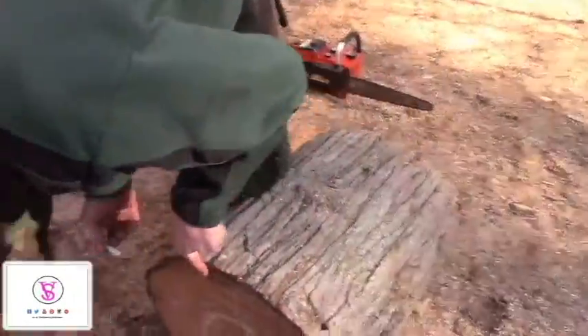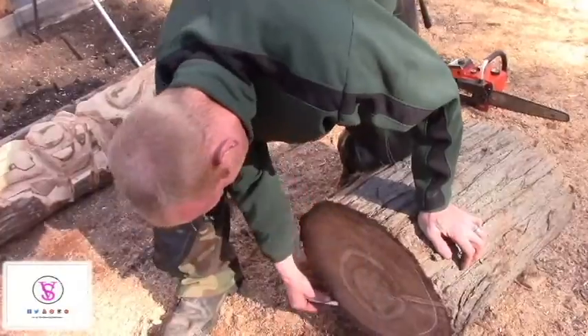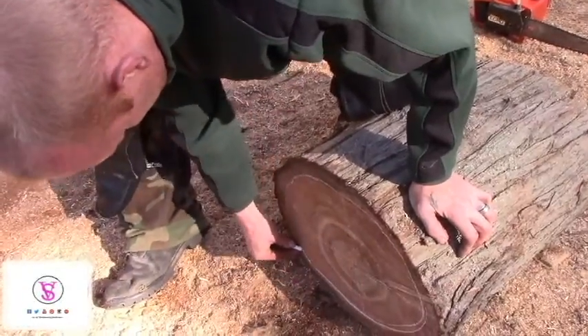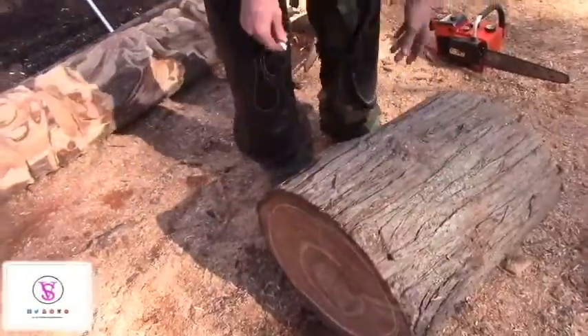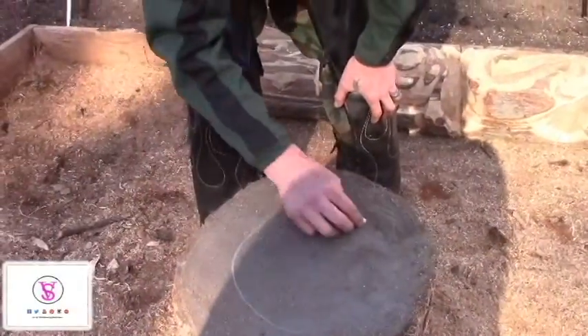This is the outer cambium layer. Since this log isn't that old, we're going to get rid of that — it still had moisture in it and it's not going to last as long as the core would. So that will be the top of the mushroom. The bottom of the Amanita is a lot narrower, but we're not going to go too narrow because we don't want it to fall over.